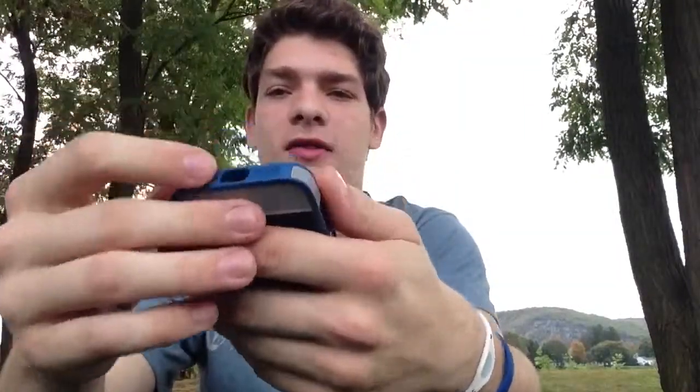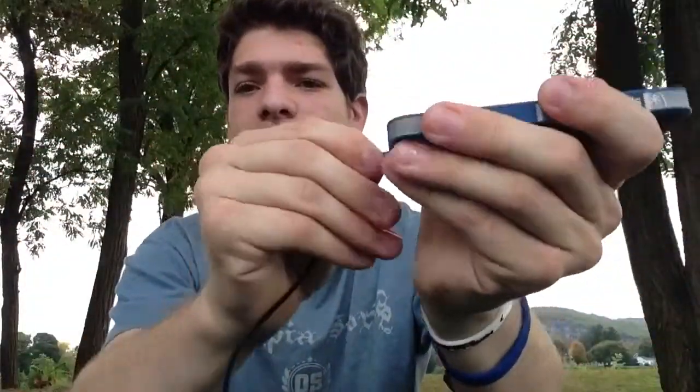One problem I did see is that it works fine with standard headphone plugs — they'll go right in. But if you have anything bigger than the standard, it's not going to go in nicely without bending around the case. It still does work, it just bends and you have to force it in a bit more. The lightning cable goes in and out nicely, and everything else is just spectacular.